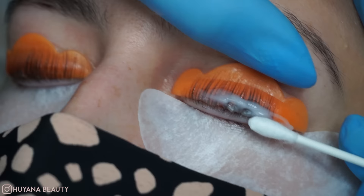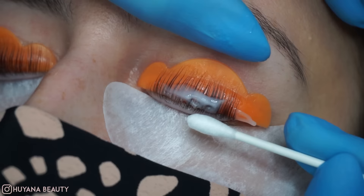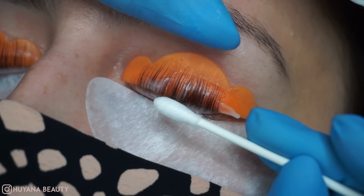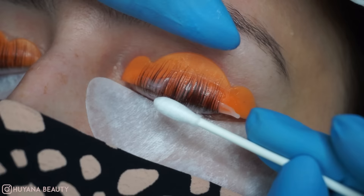We're going to set that for six minutes. After the six minutes is up, we're going to take that off. Try not to touch the water line when removing this product, and make sure every last bit of product is off the lashes.